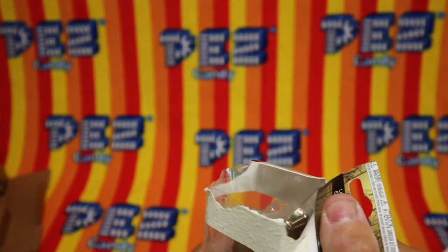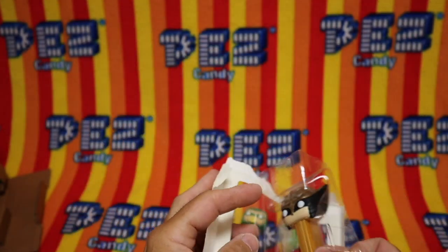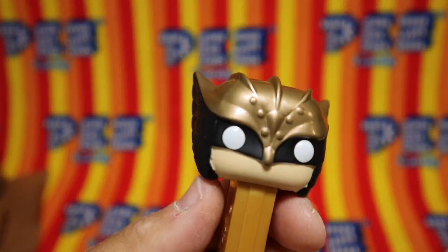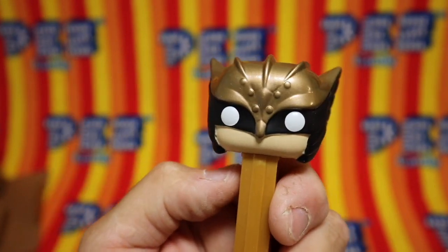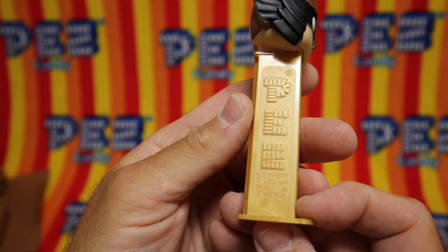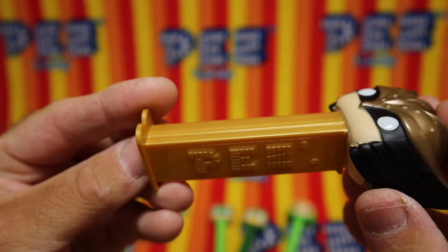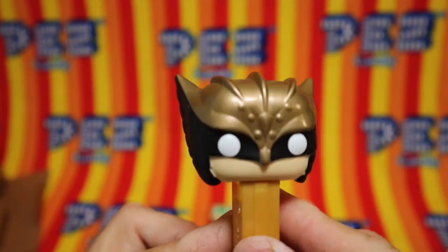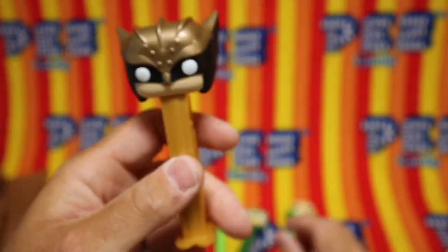Hawkman! 7.5, made in China. Kind of a metallic-looking stem — it's interesting. He's got a metallic helmet. Very cool addition.